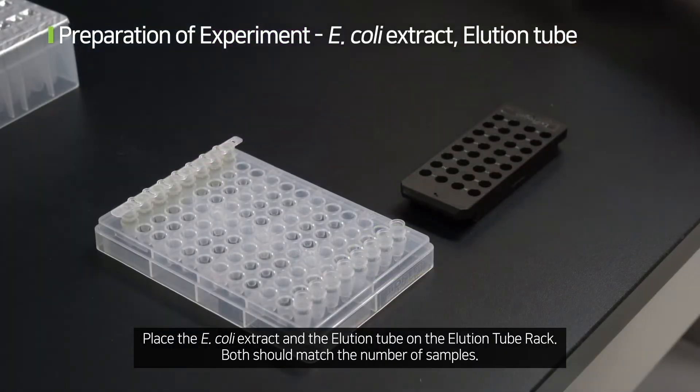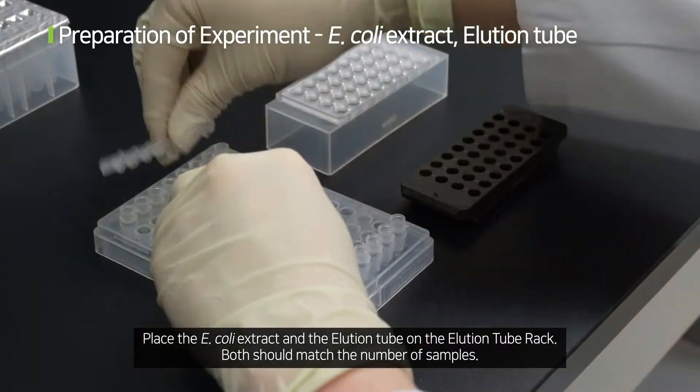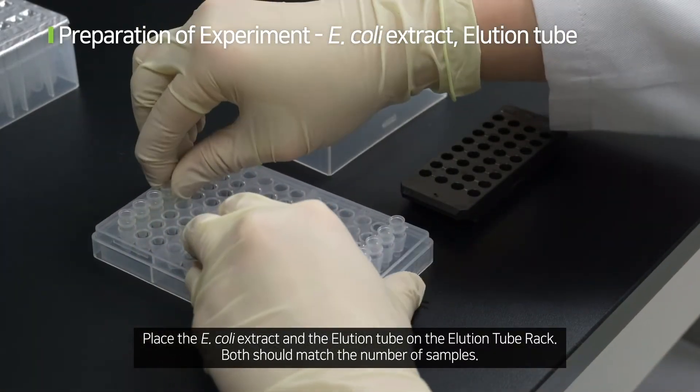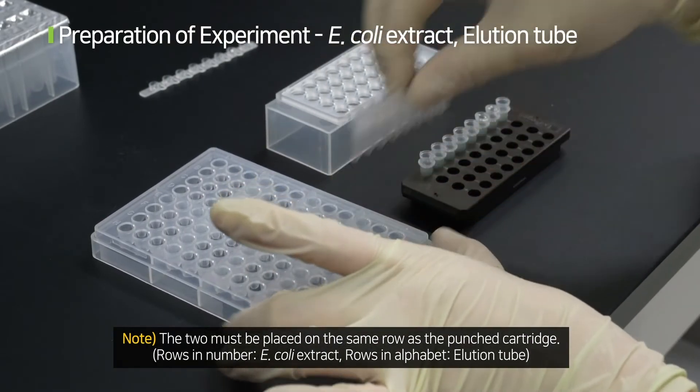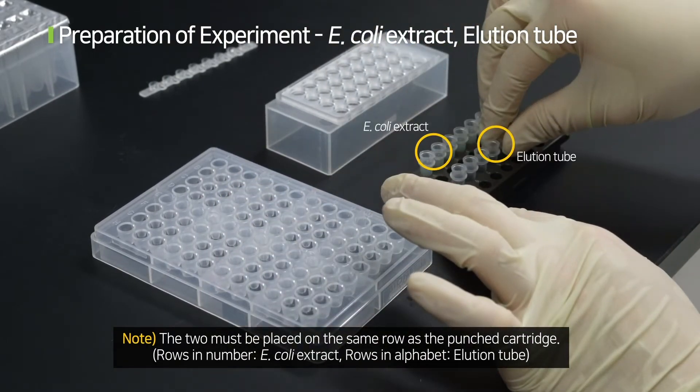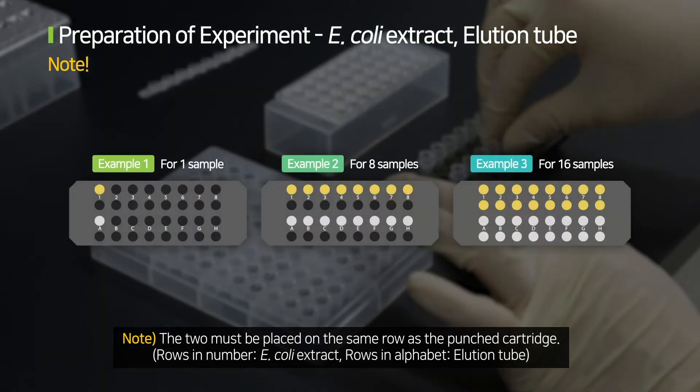Place the E. coli extract and the elution tube on the elution tube rack. Both should match the number of samples. The two must be placed on the same row as the punched cartridge. Rows in number correspond to E. coli extract; rows in alphabet correspond to elution tubes.